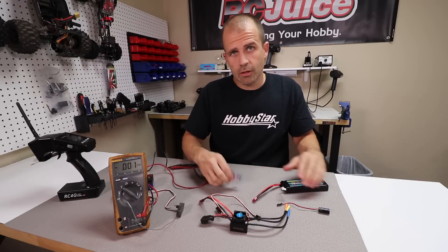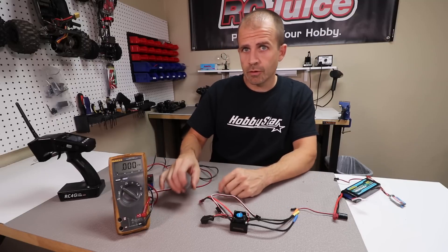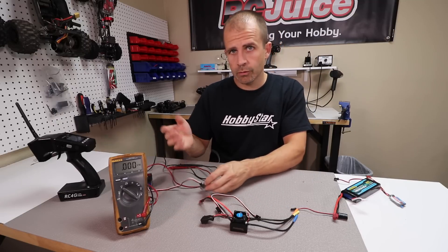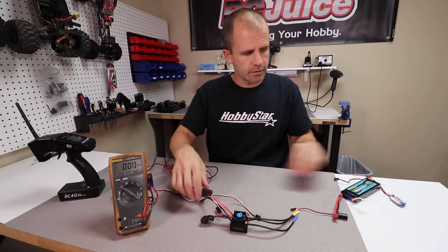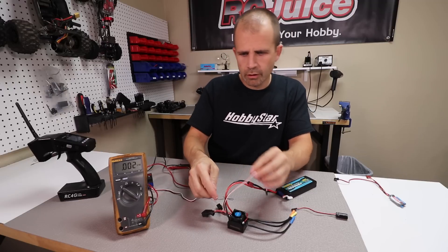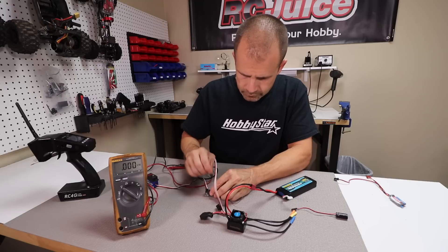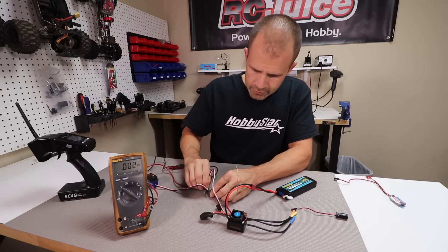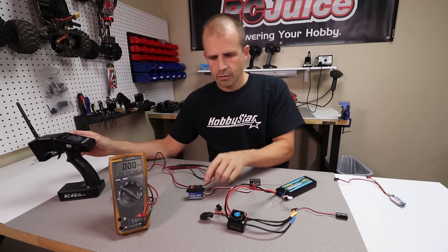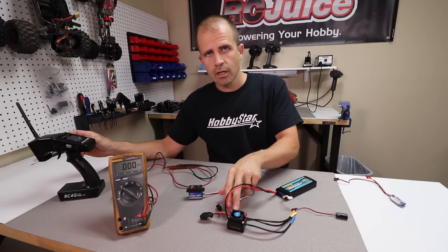Now maybe we understand where the power for your receiver actually comes from, and why plugging in a servo makes it work — it's receiving power from your BEC through the ESC. To demonstrate: we plug the battery into the ESC, take the ESC lead and plug it into channel 2 on the receiver, and the servo goes into channel 1. The servo works — it's getting that power channeled through the receiver, but it's actually coming from the BEC inside the ESC.